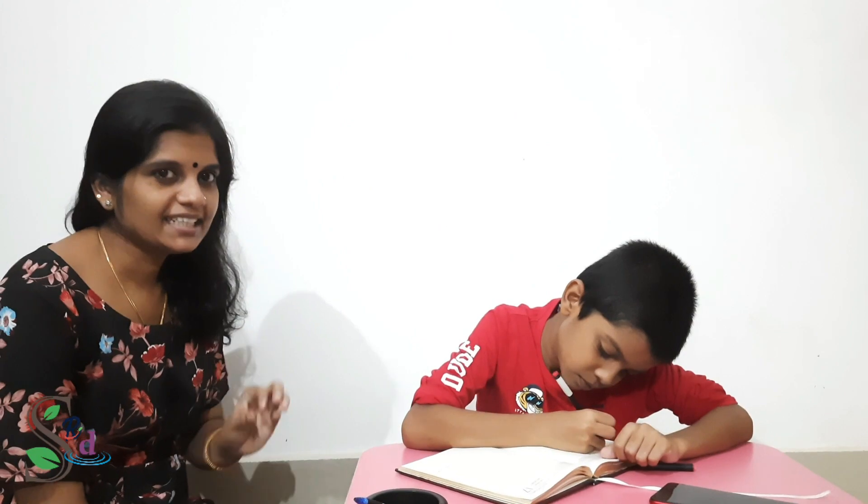Hello everyone, welcome to the first video. I'm going to show you a product that I have to show you.